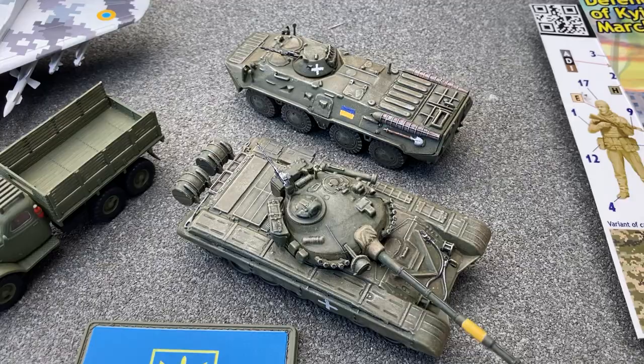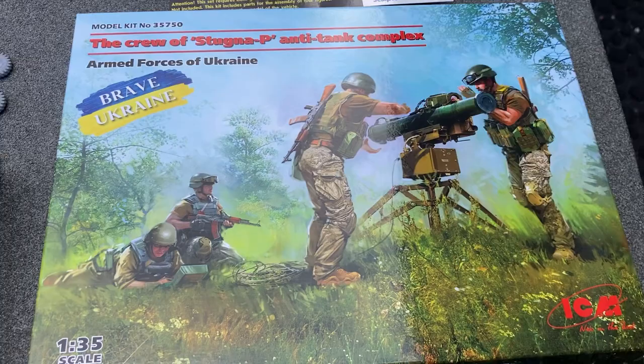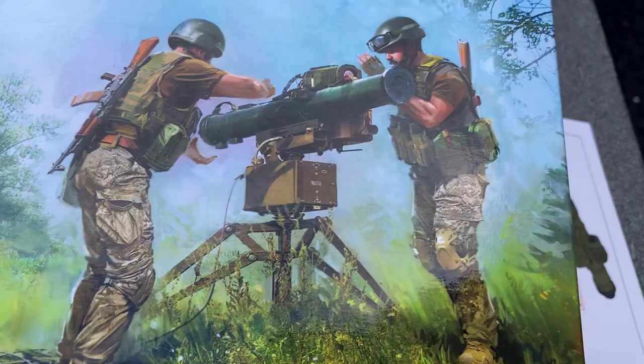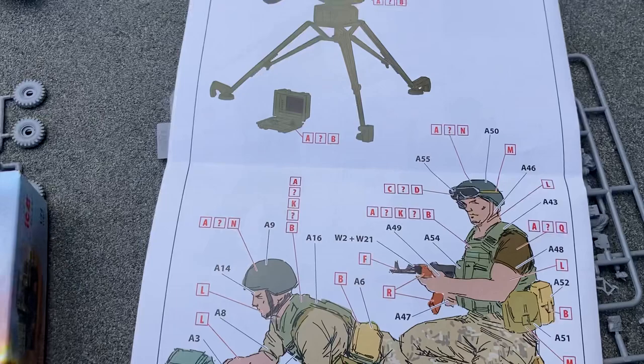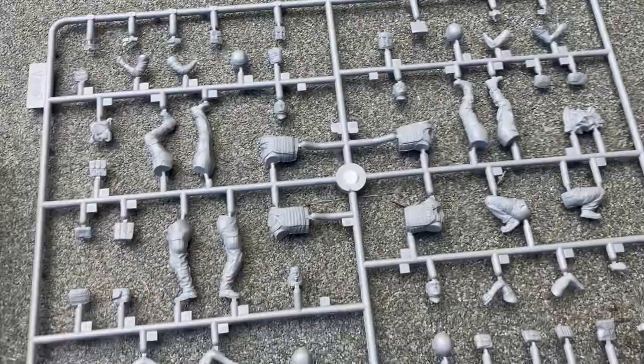Another kit that arrived today, 35th scale — it's an anti-tank missile. Again, lovely illustration on the front with lots of information on colour schemes. Instructions, and again the parts — very nicely moulded, very crisp.